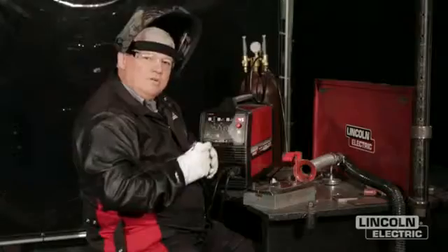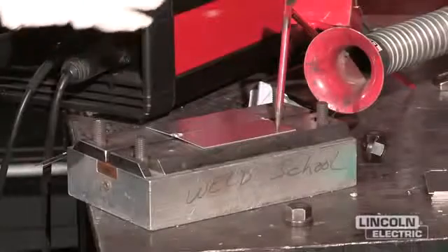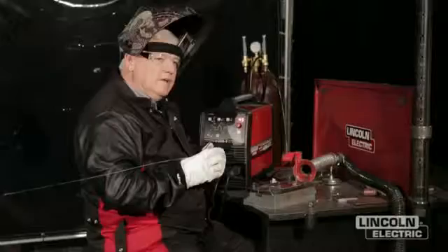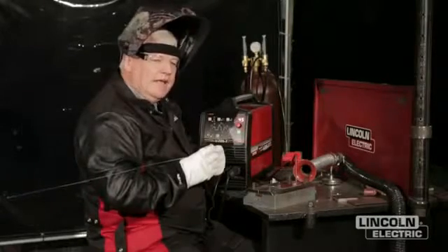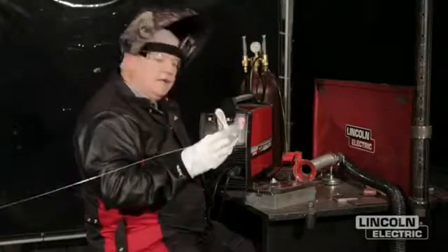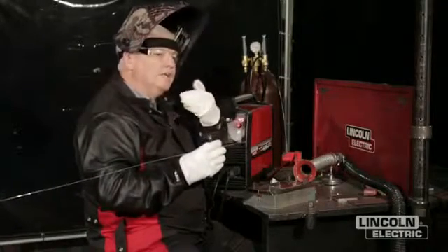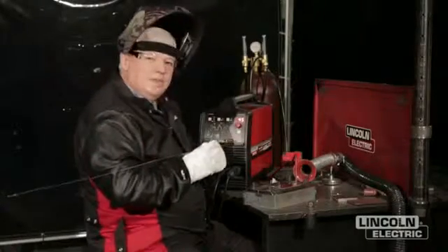Before I get started, I'm going to make sure I have all the safety devices in place, including ventilation. Make sure you're in an area that has great ventilation. Make sure you have your eye safety wear in place. I have my gloves on as well as my coat. The ultraviolets are not going to get into my neck area, and that happens quite frequently. Got everything in place.